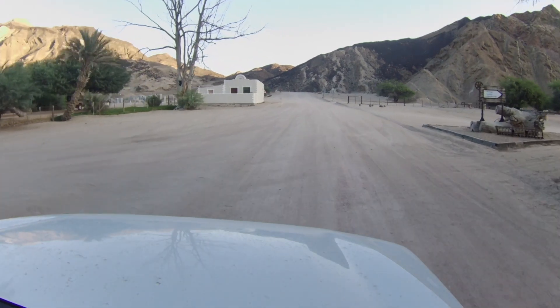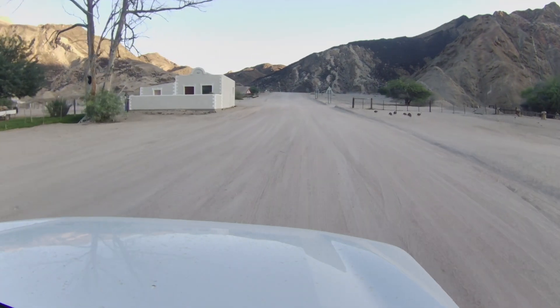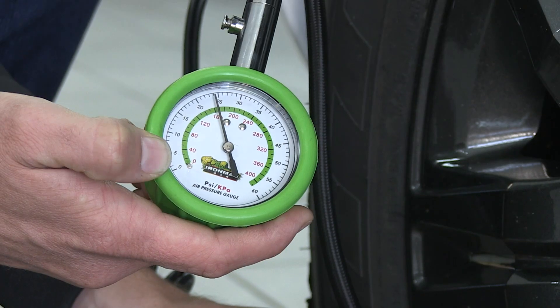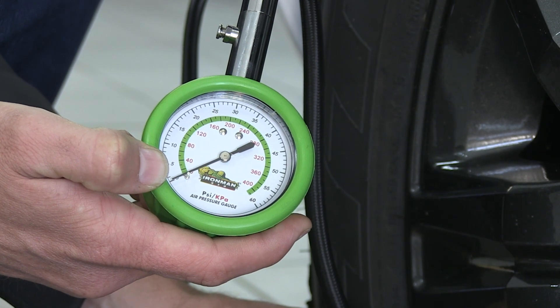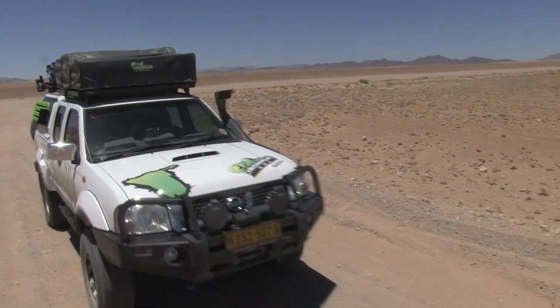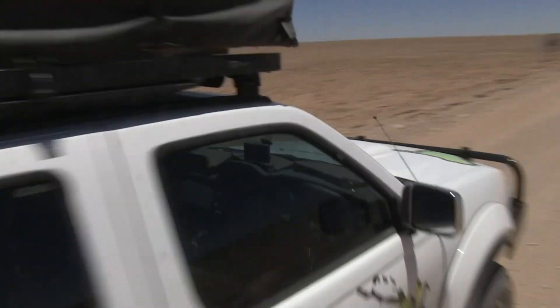When you go on gravel roads, you can put the tyre pressure up to around 1.4 to 1.6 bar, depending on the load on the vehicle. That 1.4 to 1.6 is when your vehicle is basically empty. When you have some weight in the back, you can go up to 1.8 bar, but it's never recommended to go more than 1.8.